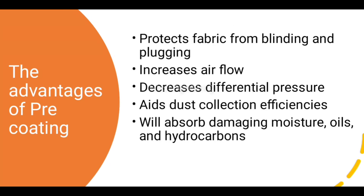Pre-coating protects fabric from blinding and plugging, increases airflow, decreases differential pressure, aids dust collection efficiencies, and absorbs damaging moisture, oils, and hydrocarbons.